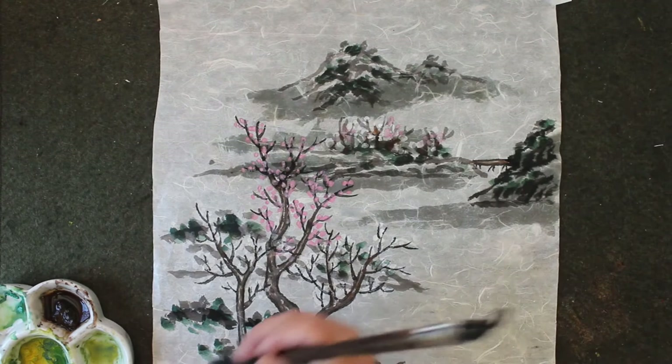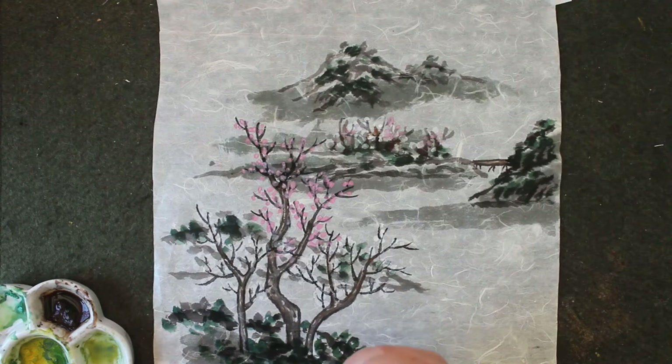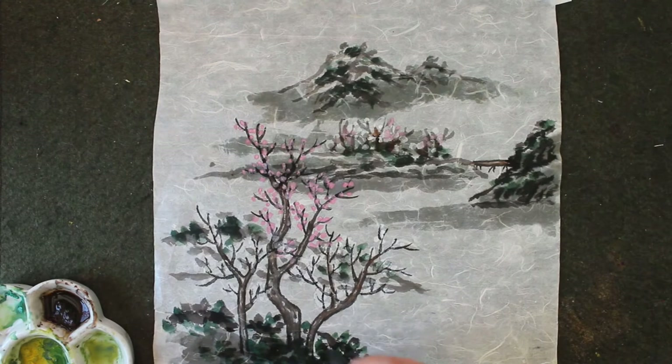Okay, so I'm going to do this one first. The front is really darker, so you can go over almost two times. Same thing here — you can do the water.